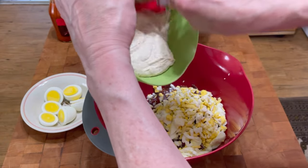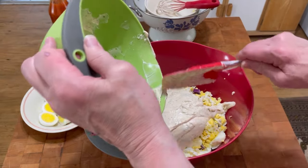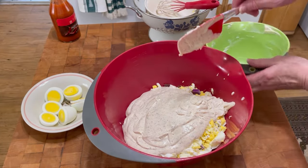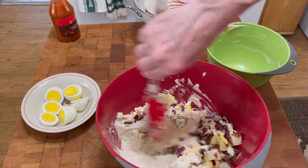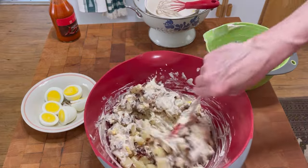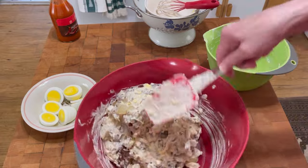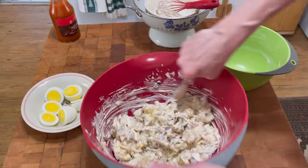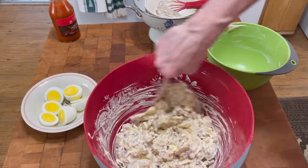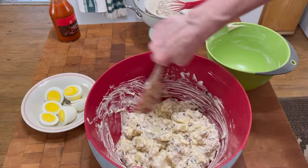Now we're going to add the dressing that's been in the refrigerator melding together and marinating, which is beautiful. Let's add all of that and mix it all together. If the potatoes bust on you, it's not a big deal — I like them to stay whole. I cut mine a little bit smaller than most people; guys like things a lot chunkier, but you do what you want to do. And there, it's all mixed nicely.